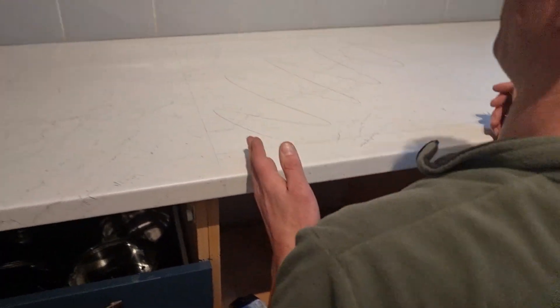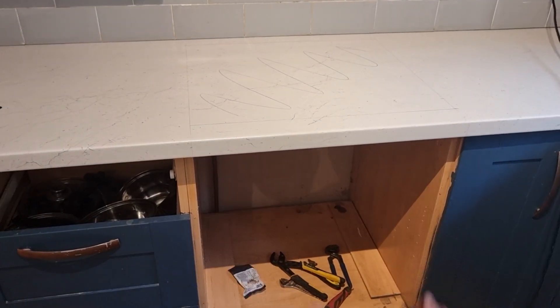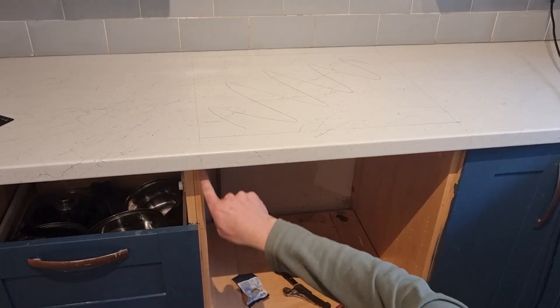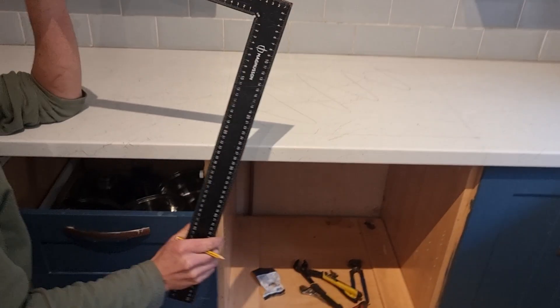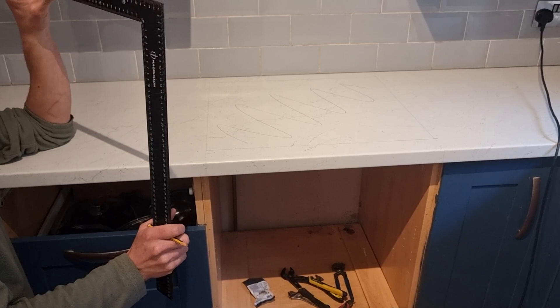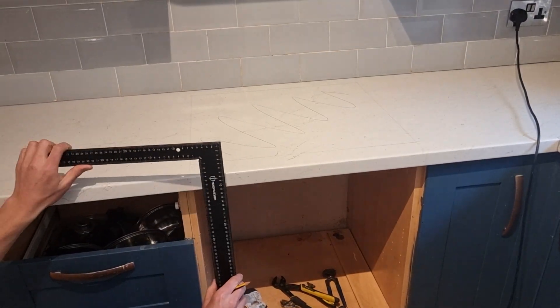The first thing we need to do is make sure the hob is centralized within the base unit that it's going to fit in. I like to square a line up so I've got the line of the cabinet replicated on the worktop, and exactly the same on the other side. To do that I use one of these which is called a side square. These are probably the most underrated tools when fitting a kitchen and I'd highly recommend getting one if you've got a kitchen to fit yourself. They're brilliant at making sure all your cuts are square.